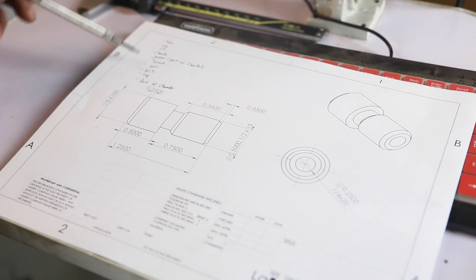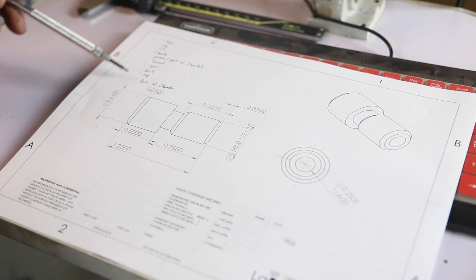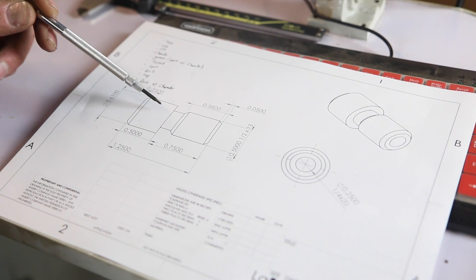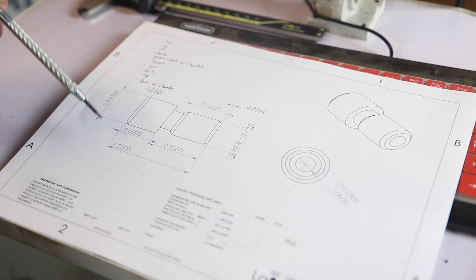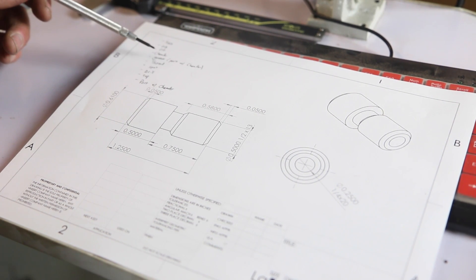I went ahead and made a list. The conversational is so easy to use, but it's amazing — even a simple part like this, we're going to face it, cut two different OD diameters, cut a chamfer, cut our groove, thread, and then spot drill, tap, and part the whole thing off. It looks like a lot, but you're going to see it's pretty simple and pretty quick to make.